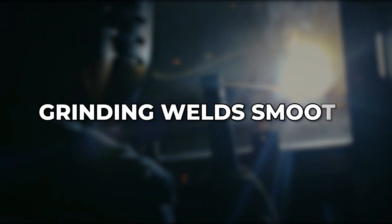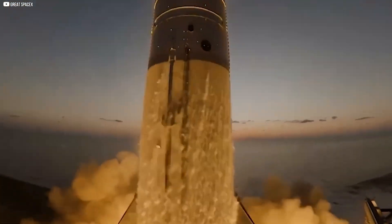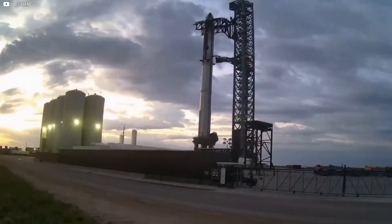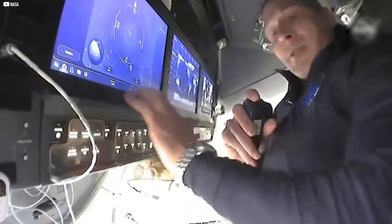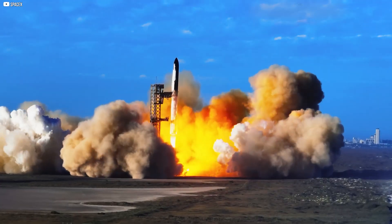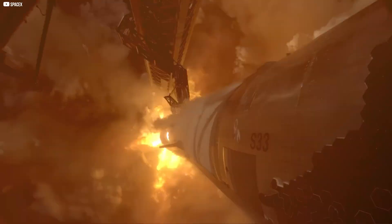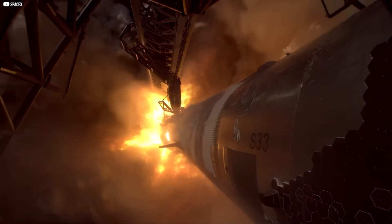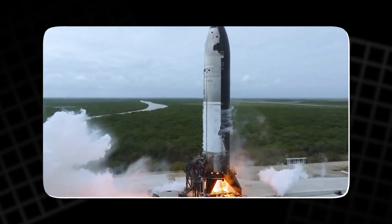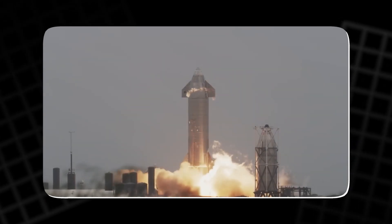To address this, SpaceX ground down the welds until they were smooth. This wasn't just for aesthetics — sharp edges and cracks can become serious problems under pressure. By smoothing the welds, SpaceX improved the structural integrity of the rocket. Ideally, a weld should be just as strong as the surrounding metal, but Starship's early tests showed that wasn't yet the case. Mark I exploded after a horizontal weld failed, causing its bulkhead to separate.